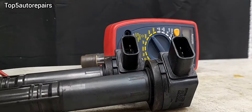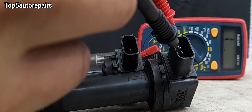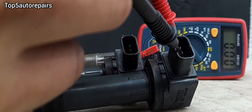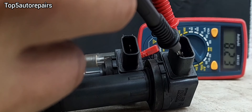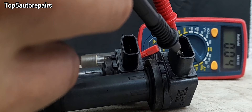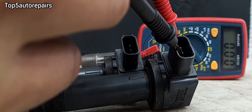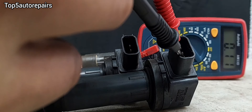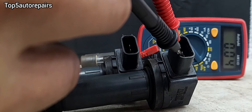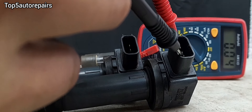Let's begin testing. Testing from the first point, second point, and third point. We have zero resistance, then point zero four, and point zero four.